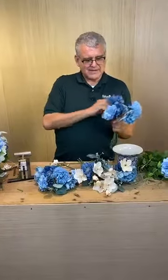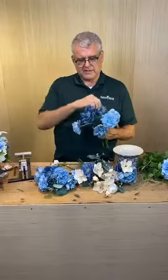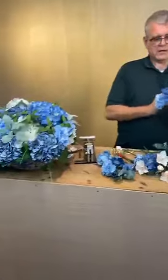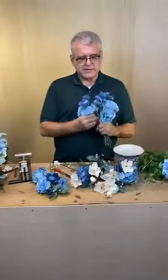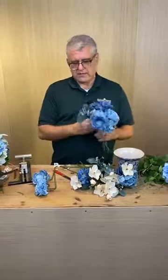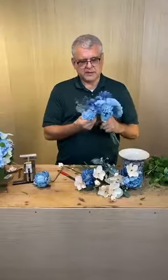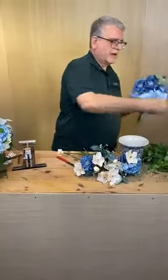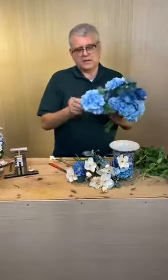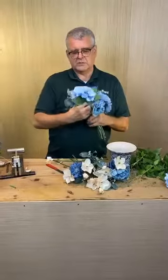I'm going to make a simple hand-tied arrangement. The first arrangement used Sahara foam, which is a variety of dry oasis. I'm going to take my carnations and blue peonies and put them in deep, then go back and take this better-looking hydrangea and put it on top. After the discount, these are $2 a stem.